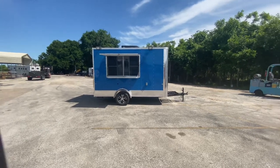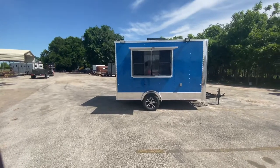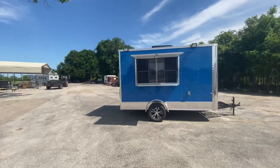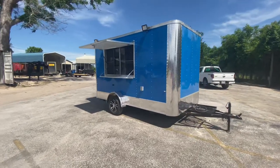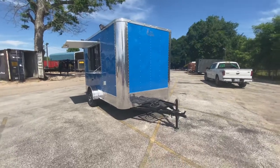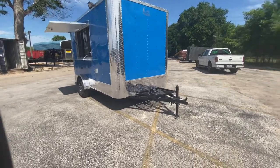Hello everybody, welcome to Trailer Place. We're going to take a look at a new unit that we just completed for a customer. This one here we converted into a snow cone vending trailer. This is a 7x12 Cargo Craft of Texas concession style trailer, which we converted over into a snow cone trailer. This one is in what we call Chevron Blue with chrome trim.